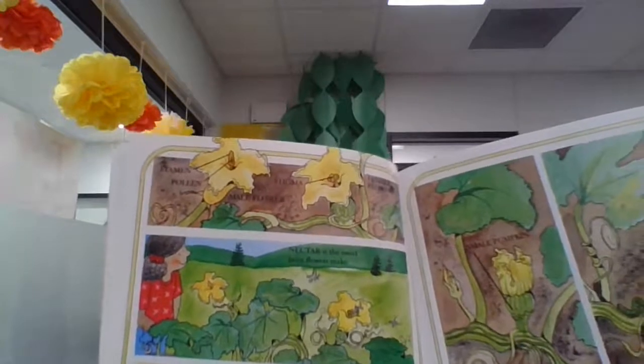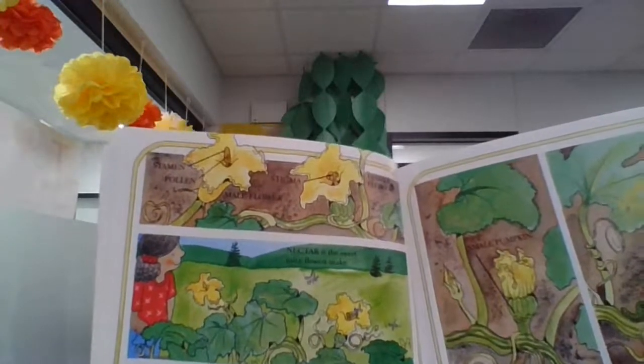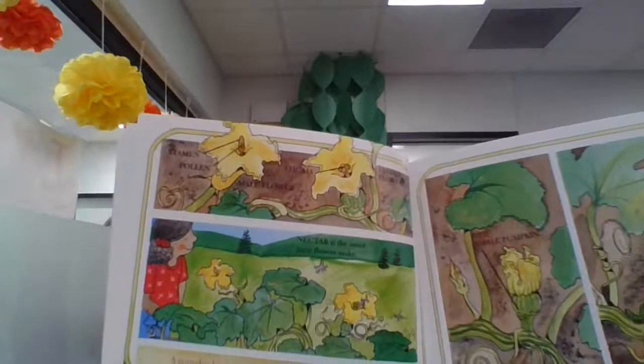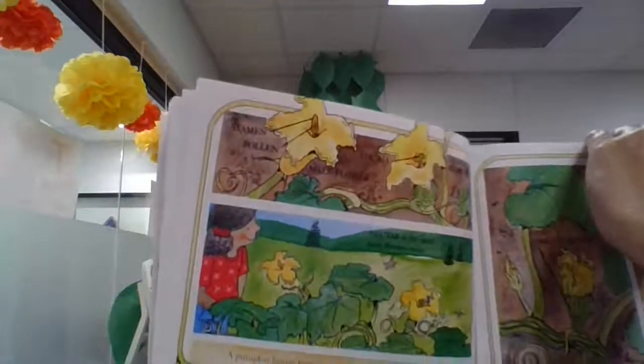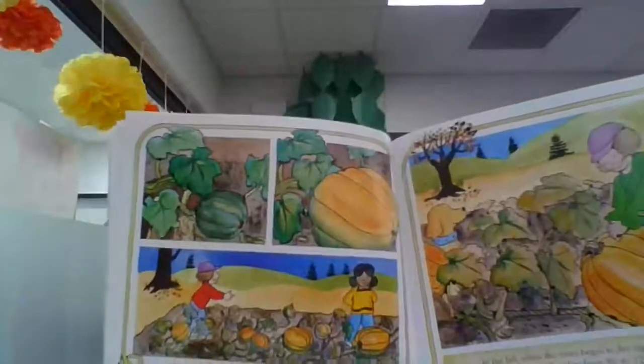The female flower has a small green ball beneath its blossom. When the flower is pollinated, the little ball begins to grow. It is a very, very small pumpkin. Over time, it becomes bigger and bigger and bigger.